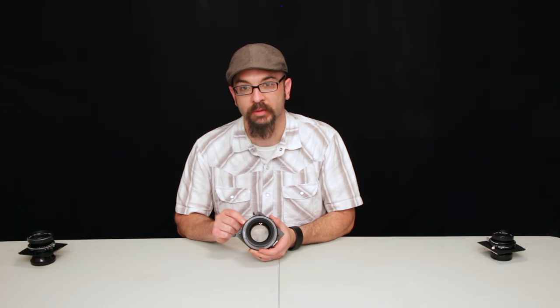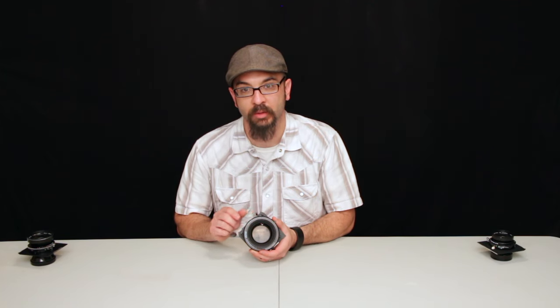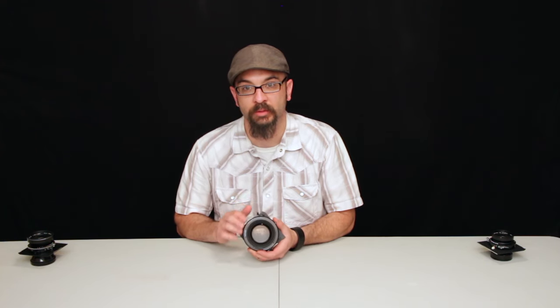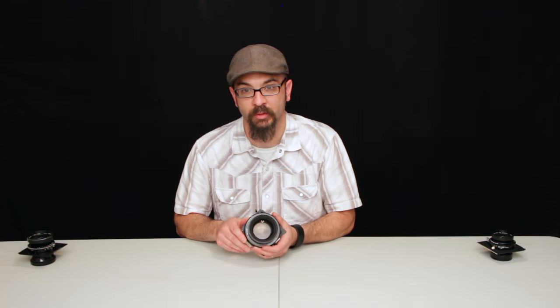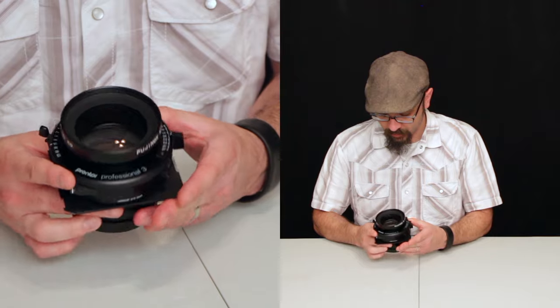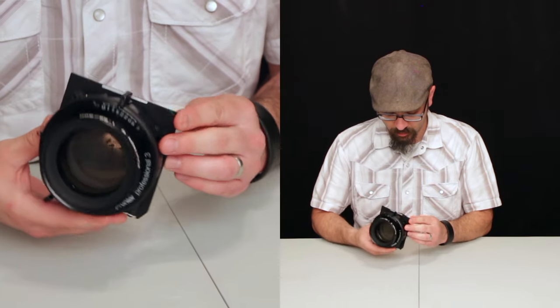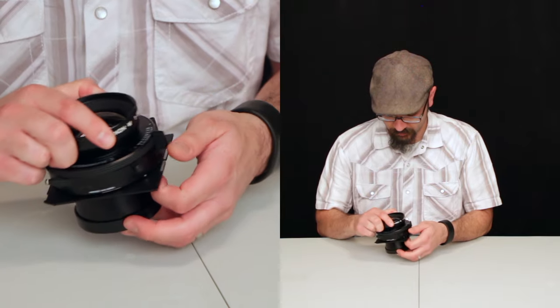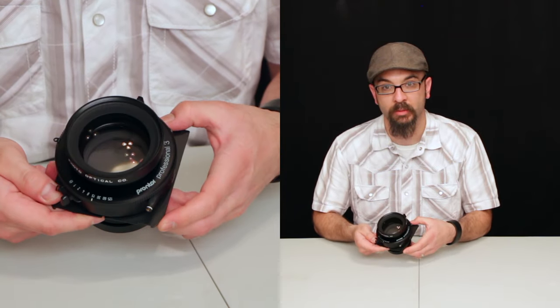1/125th of a second is not that fast, but in large format — especially 8 by 10 — you're not usually working with shutter speeds much faster than 1/30th of a second, as you stop down to get depth of field. It's a good overall lens and in really nice shape, so that's my standard 300 millimeter lens.